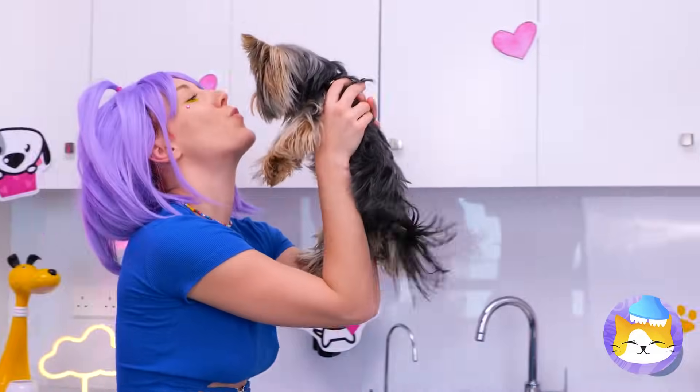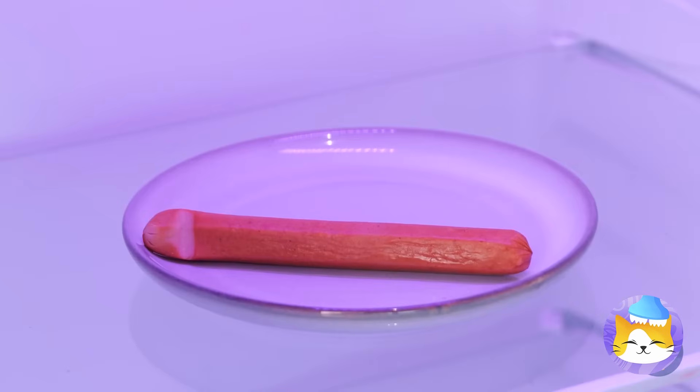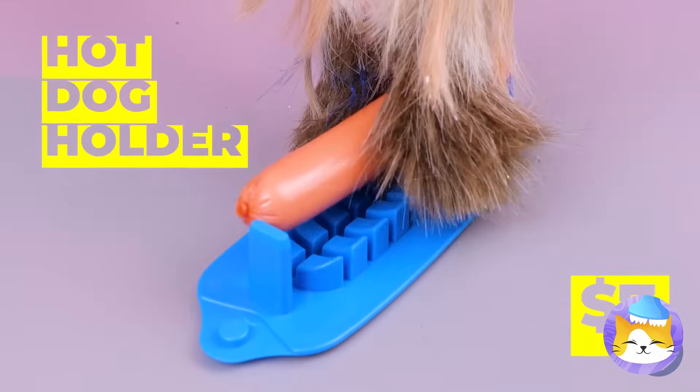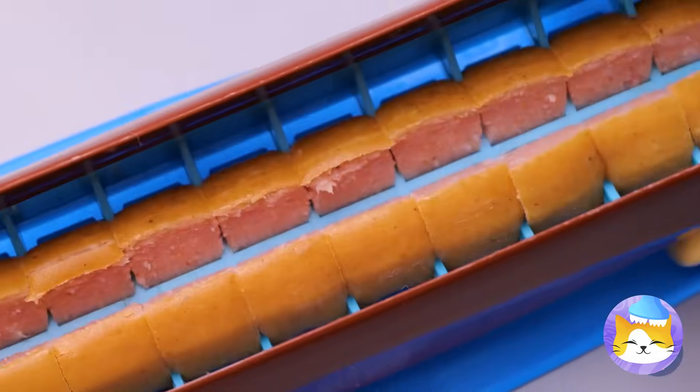What a good boy — you've earned a treat. A hot dog — the last food in the house. I probably shouldn't have mentioned that. It's a simple solution: just split it up. You get a piece and so do you — hey, what about me?